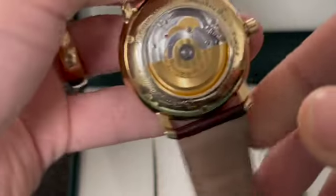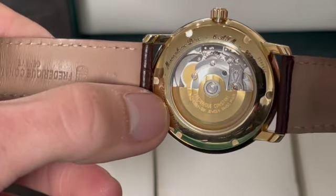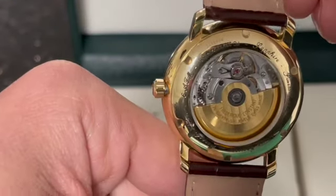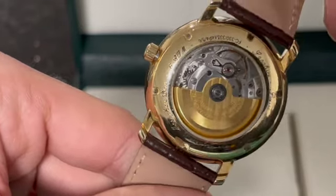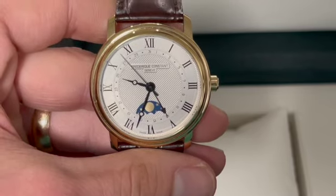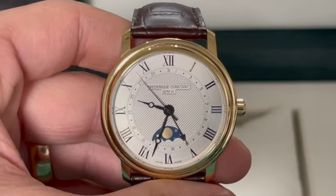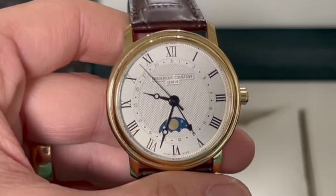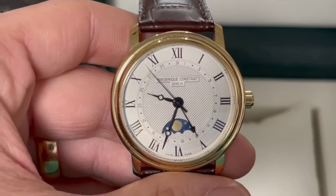It's a little worn out — I have worn it a bit, but it's definitely not my daily go-to. It's pretty unique, especially for the price point. Well, there you have it. This is the Frédéric Constant Genevieve 18 carat on a leather strap watch. If you like more videos like this, please like and subscribe. Appreciate you, thank you.